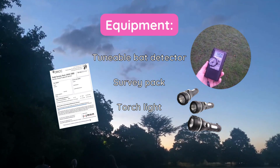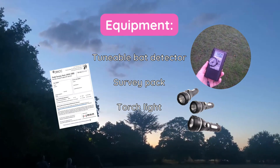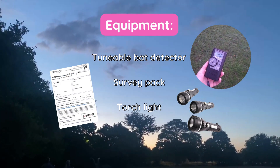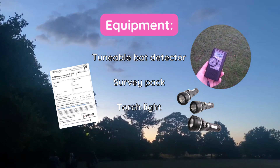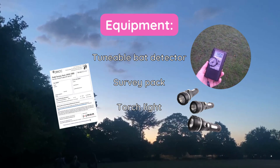Once you sign up to participate in the field survey, you will receive your survey pack. You will also need to use a tunable bat detector for this survey to identify four bat species: Common Pipistrel, Soprano Pipistrel, Noctule, and Seratine.